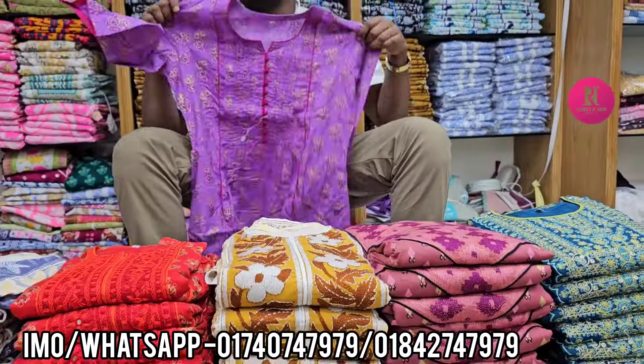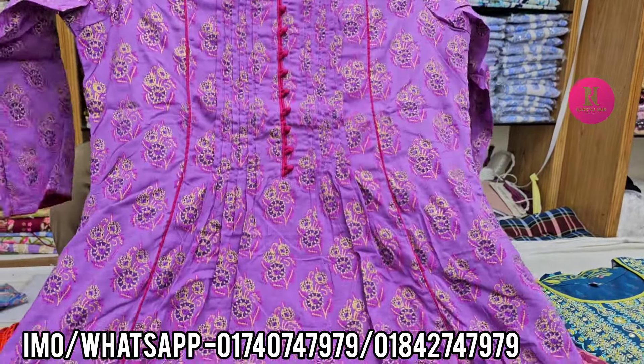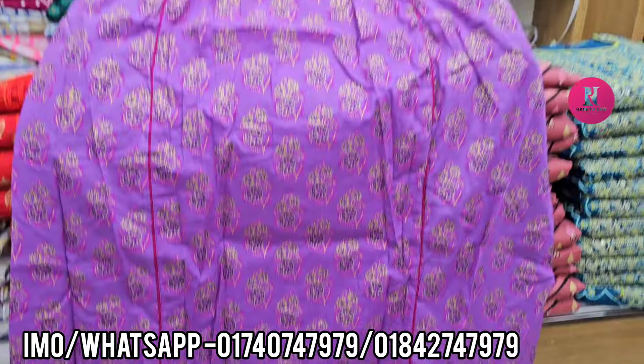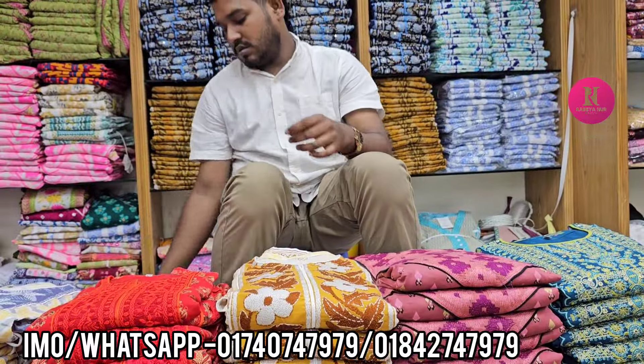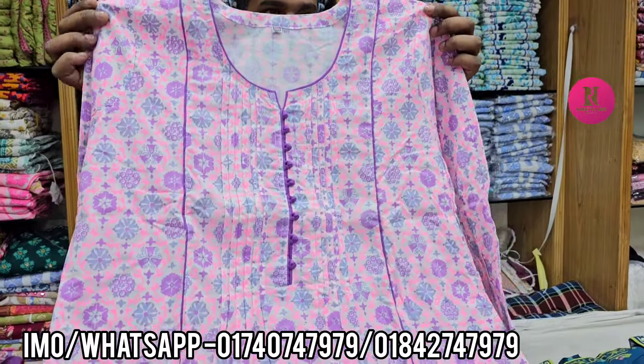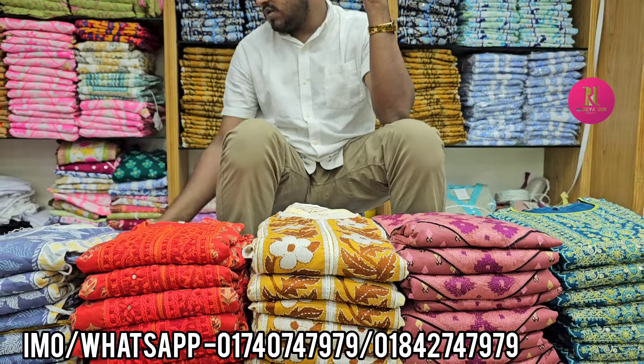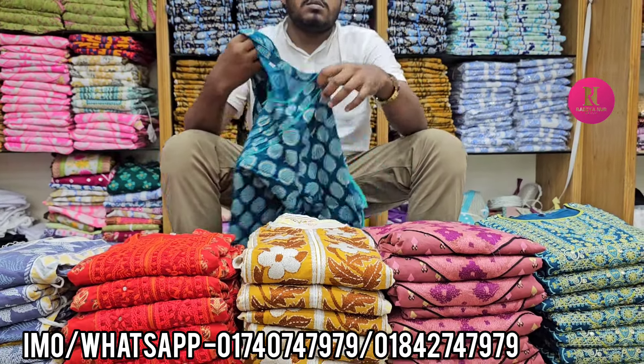Okay, this is a purple color — this is a deep purple color. Same price. The jarjita is not even. The price of white is not even. Wow, this is a white flower. White purple combination, price same — jarjita is not even. Wow, this color is very beautiful.